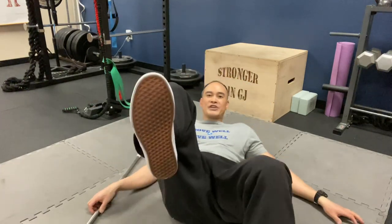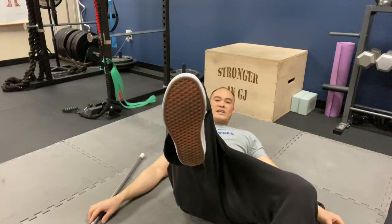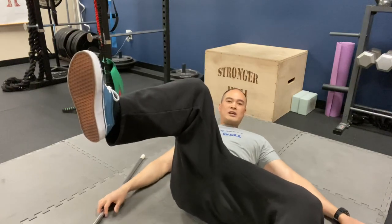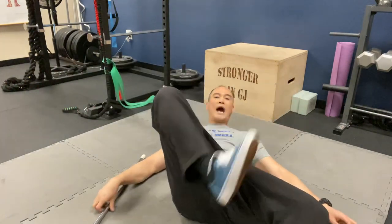What we're finding with folks who have hip problems is that many times they're missing internal rotation of the hip. Remember, your hip is a ball-and-socket joint — the head of the femur sits into the acetabulum of the pelvis and is supposed to glide around. This is internal rotation on my right side, and this is external rotation.